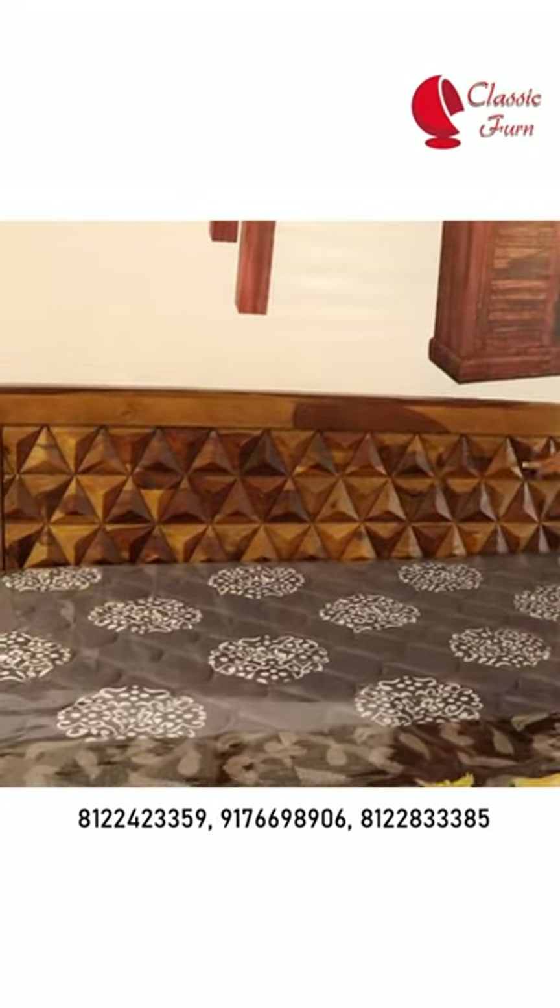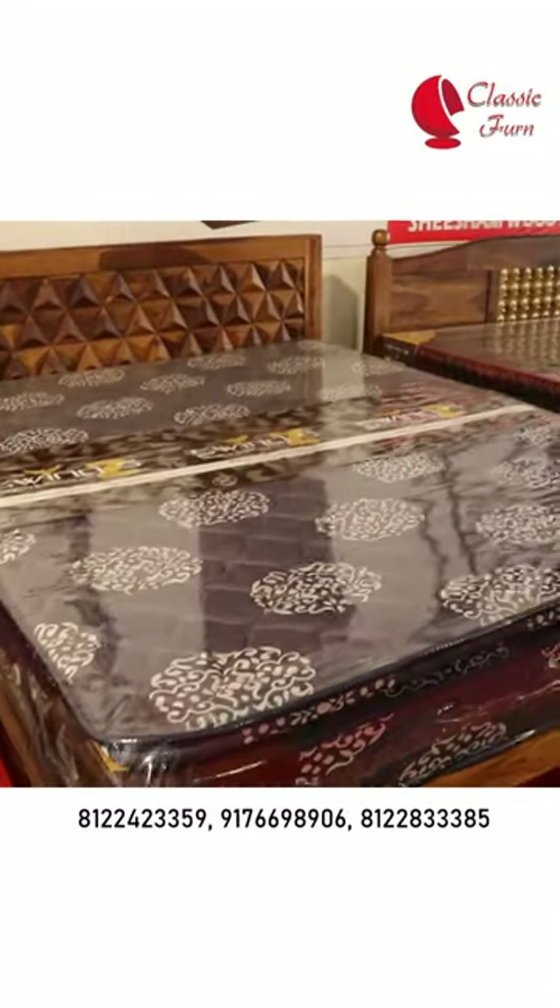It's all wood — the panel is all wood. And yes, we have all sizes available.